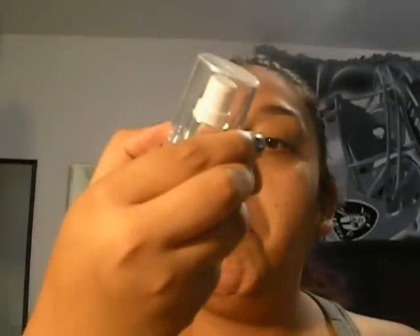So then I'm going to use the ELF Mineral Powder Primer, and I'm just going to take about one pump — less than that, actually, because that's a little too much. It looks just like the Smashbox one and it feels the same. It goes on like velvety.